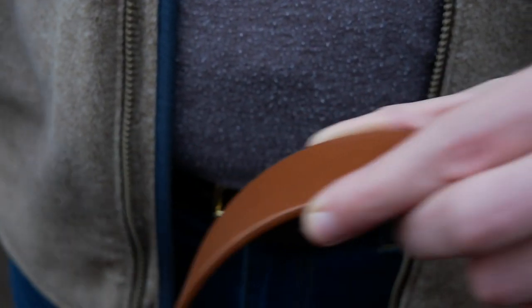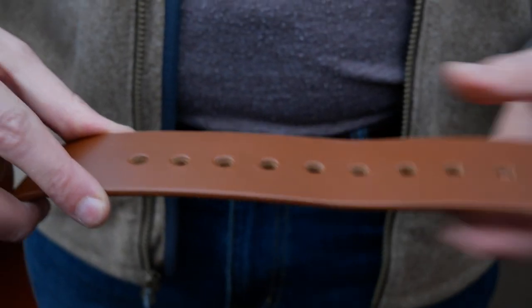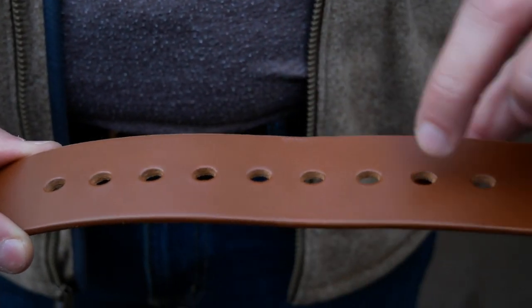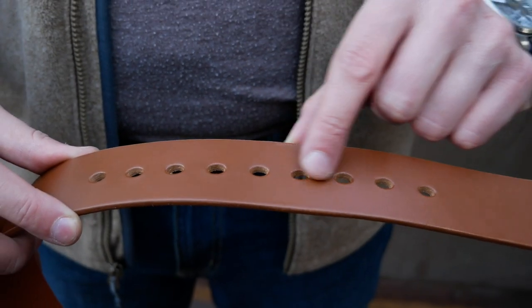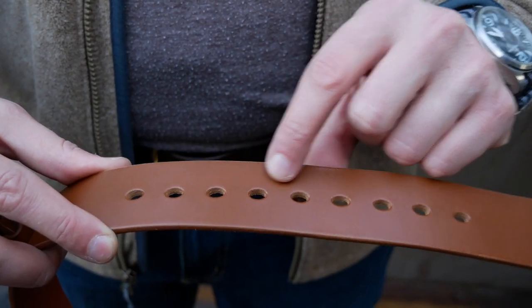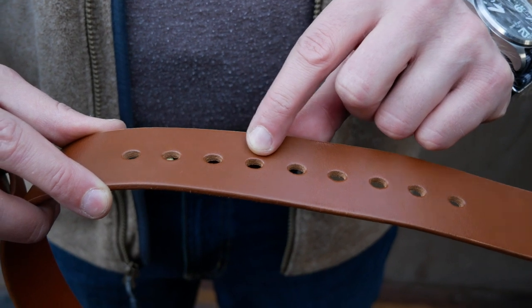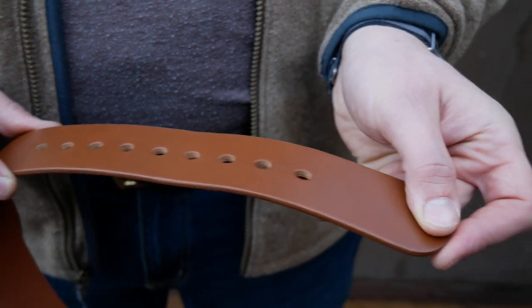As we go along the belt, there's nice and even consistency all the way throughout. When we get to the holes, we've made sure to have a really good set of holes. For the most part, you should fall onto one of these three middle holes if we size it correctly — you could oscillate between them depending on the season. If you're a 32 and you get a 32 belt, you should fit right about in the middle. The holes are three-quarter inches apart. We also have a little lip at the end, even if you use the last hole.